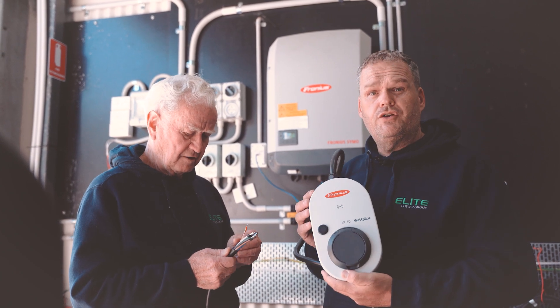Fronius Wattpilot — good on you, Fronius. Very well done. We'll have a play. Thanks for watching.